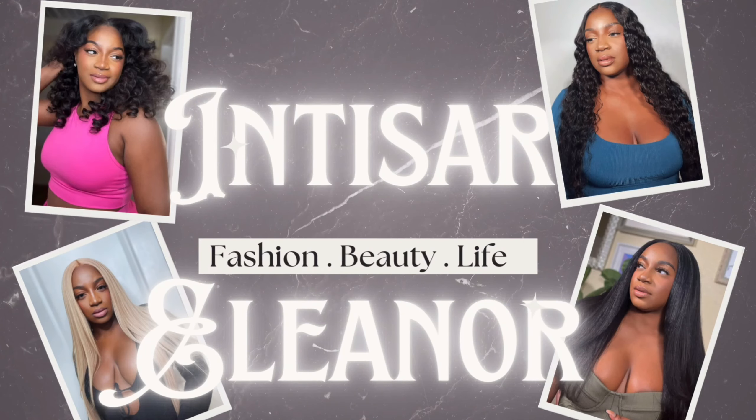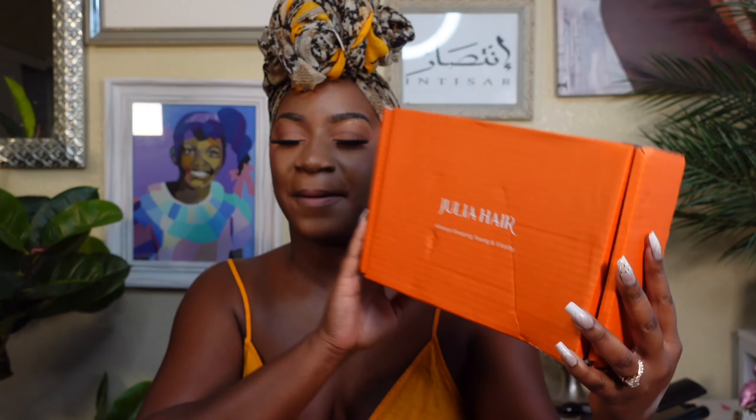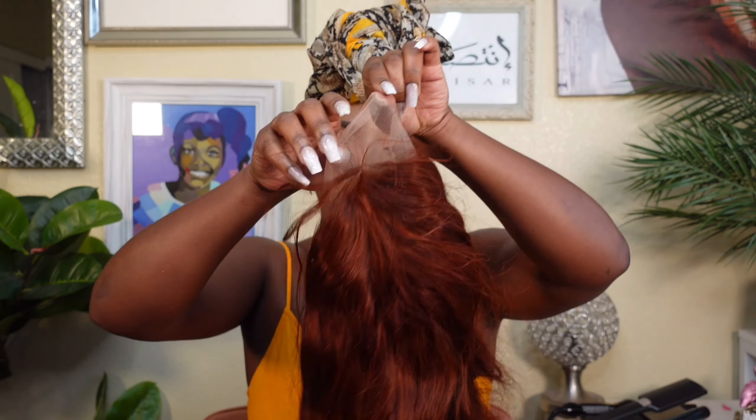We are back and I am coming through giving spicy ginger snap realness with this unit from Julia Hair. Hello my loves, welcome back to my channel. I'm your girl Intisar Eleanor. Thank you so much for joining me today. I am back with a friend that we had a while back — Julia Hair is stopping by. We're back with a unit from Julia Hair; they so graciously provided us with a 13 by 4 Auburn red wig.